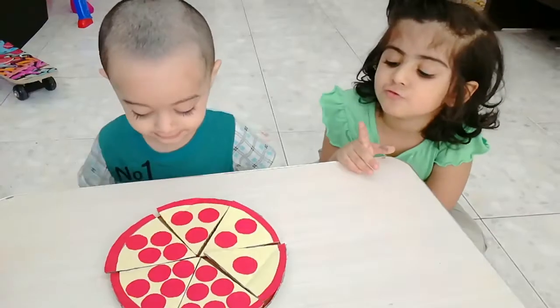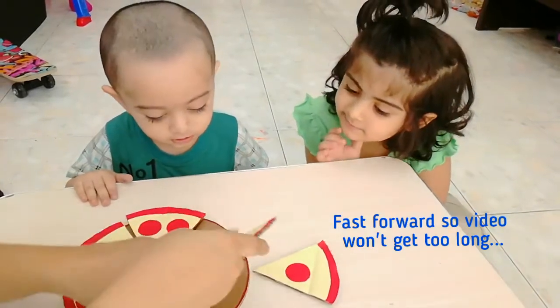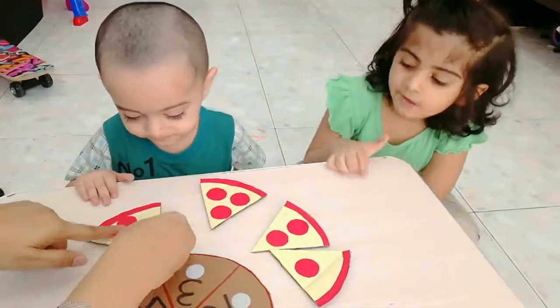You can see our activity is ready. One — see, one pepperoni on one. Pizza that has two pepperoni on two. Three on three. Four on four.